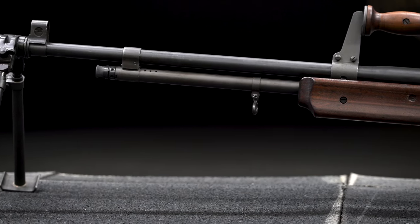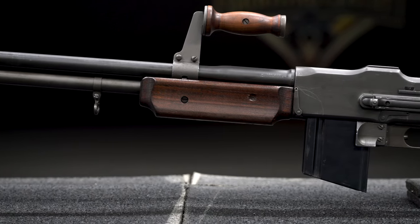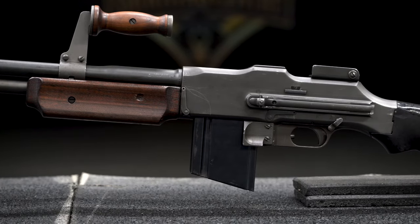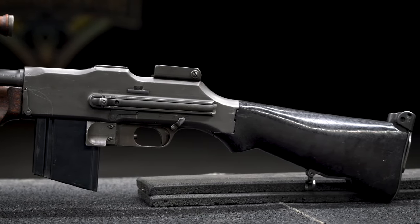The gun was commissioned by the US Army and designed by John Moses Browning. Designed and produced within three months, the rifle was rapidly brought into service. Designed to break the stalemate of the trenches in World War I, this large and imperfect weapon would see use on the front by the end of the war.